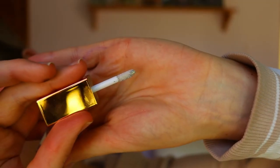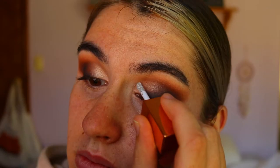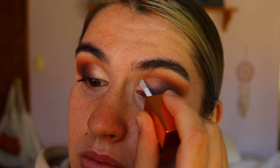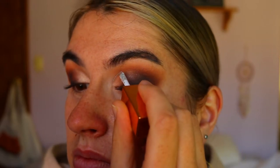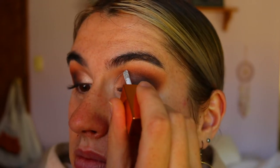Next I'm taking a liquid eyeshadow from Hannah's Beauty Box Cosmetics in Donna — a stunning diamond silver tone — and doing a glitter cut crease. I'm going in and doing a tiny thin line along where the cut crease is, bringing it about two thirds of the way across the lid.